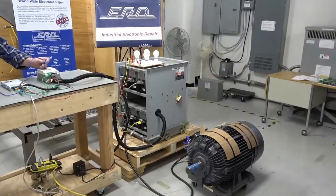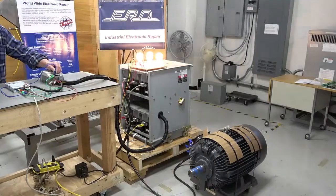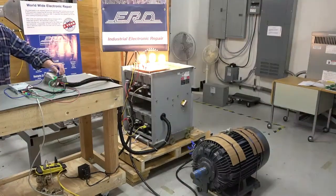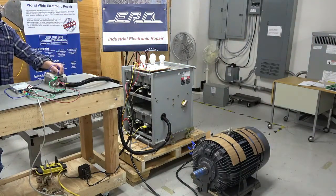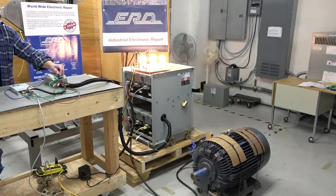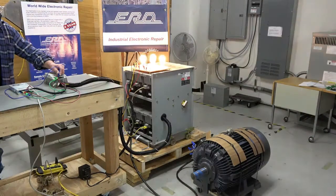ERD then built a full control system which allowed us to attach a motor and fully test the current capability of the starter. As shown in the video, the motor controller is being tested via 480 VAC and a 50 horsepower motor load. This actually pulled over 50 percent of the load the starter normally used, and allowed us to then install in the customer's facility for the final test at 4160 volts.